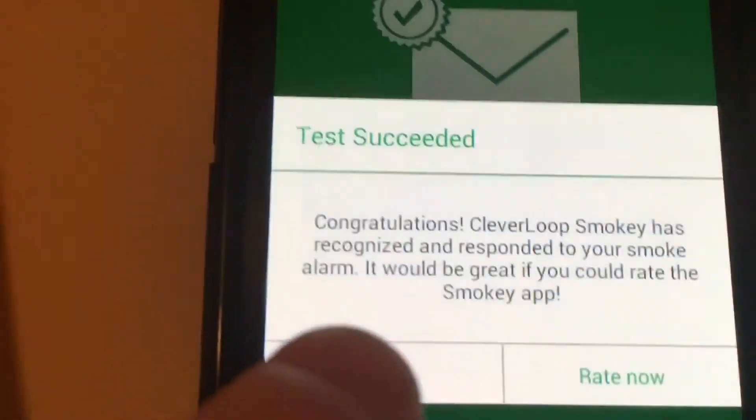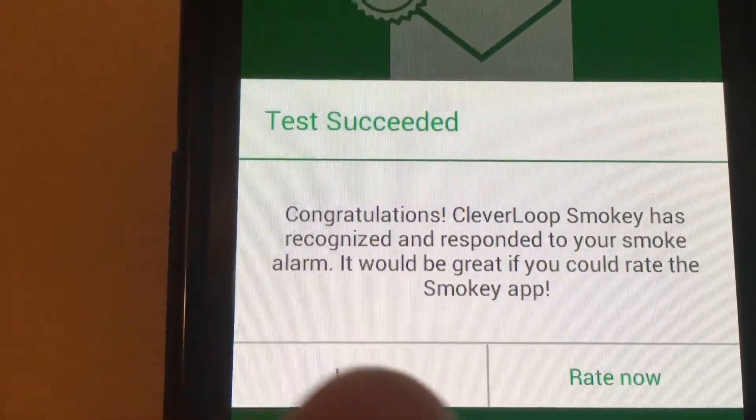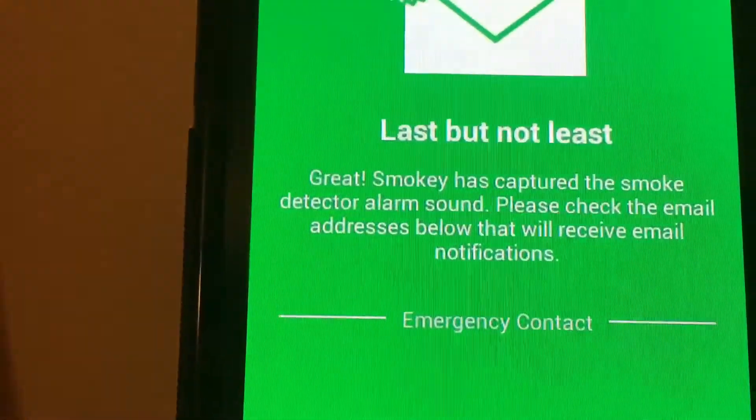Right, so we did get something there. Test succeeded. Congratulations — Smokey has recognised and responded to your smoke alarm. It would be great if you could write a review of the Smokey app later.